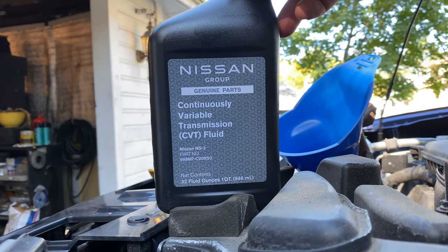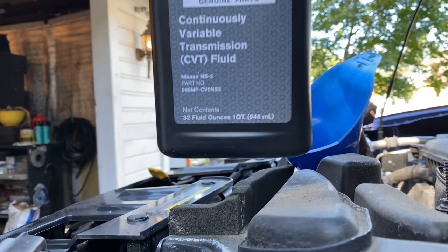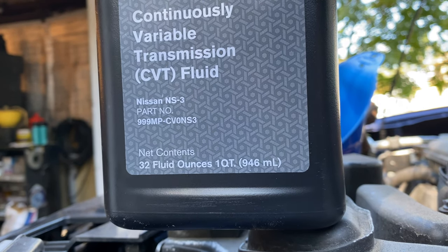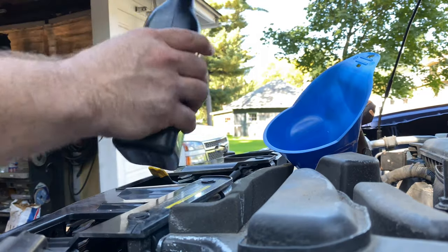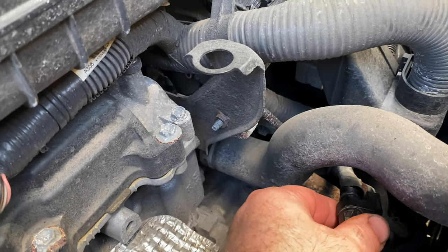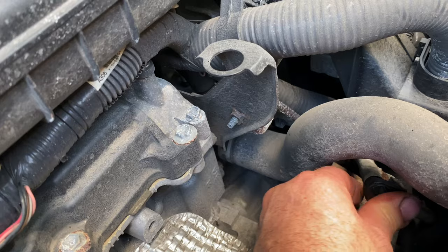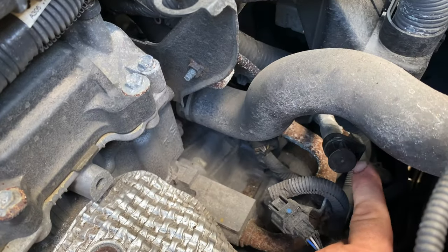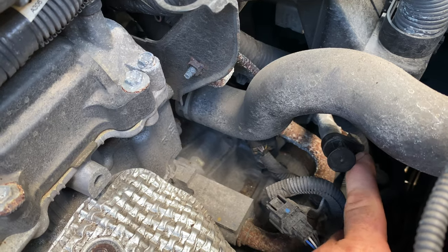We're only using Nissan NS3 fluid in this car. Don't use anything else but Nissan NS3. Now that you've put back in the same exact amount of fluid that you got out, you're ready to put this fake dipstick cap back in at the top. Have that tab facing the metal piece — it's going to click in — and it won't come out again until you reach in and pry that plastic tab out like shown earlier.